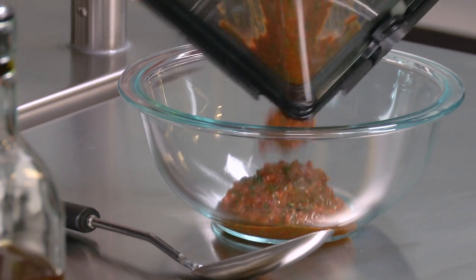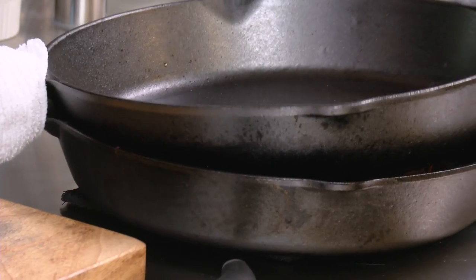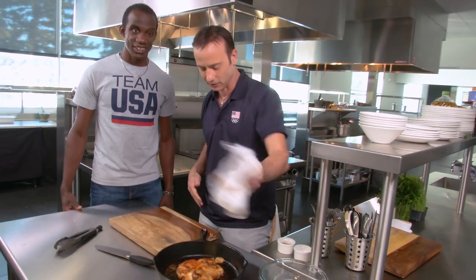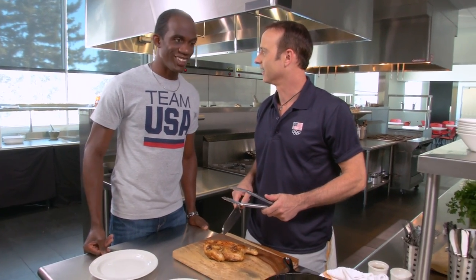This looks really good. Let's get the chicken out of the oven. Let's do that - we need to plate this out. That smells like something Verdina Gillette would cook up right here. It's incredible. Are you a breast or a leg guy? I'm going to go with the legs.